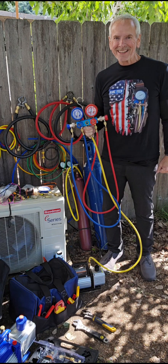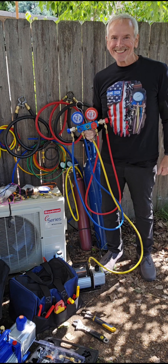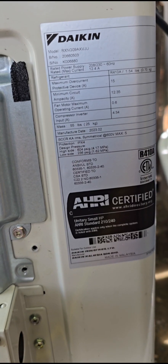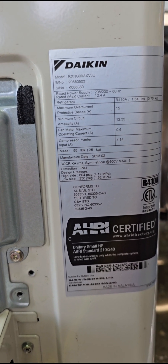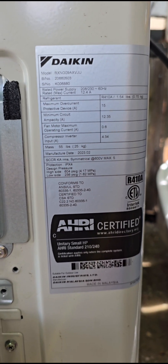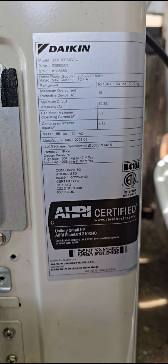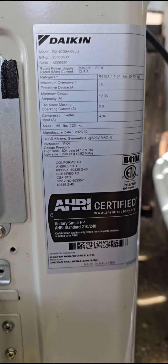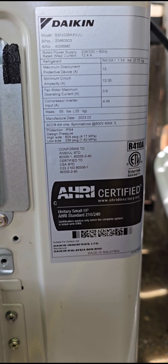Let's get after this and get it installed. This system is set up for 604 pounds of high pressure and 236 low pressure. We want to go up to at least 600 pounds because the system is going to hit that as soon as we turn it on. So we want nitrogen — which is very inexpensive — to do a pressure check at the highest rate the system will reach when it comes on automatically.